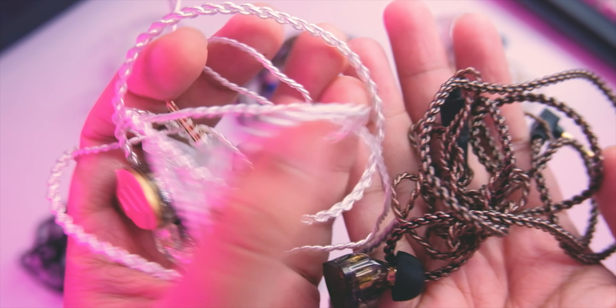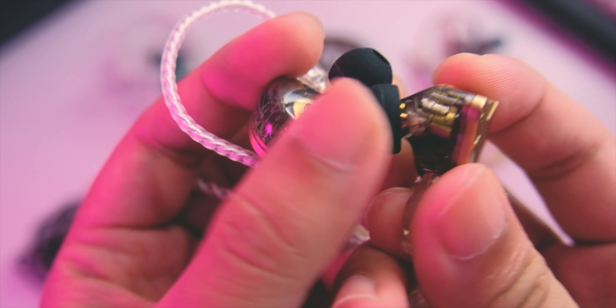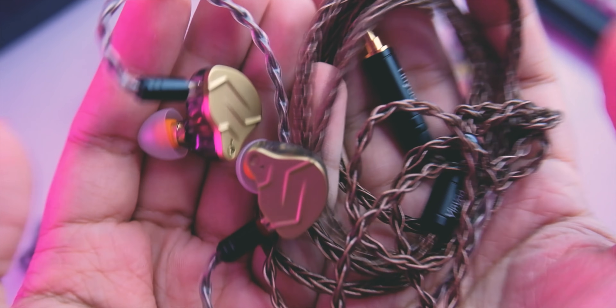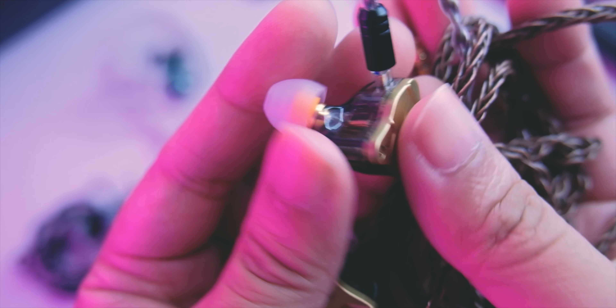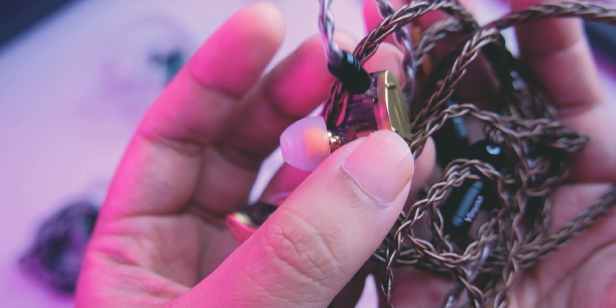I constantly keep commenting on the brown cable, so it's nice that KZ is already replacing their cable with a better-looking one. It has an L-plug as well, so definitely usable. But since we're hobbyists who like to upgrade, I do recommend a YINU 8-core cable. The included tips are okay — they're on the soft side, and they include starline tips as well. But for tips I would still upgrade to Spinfits or AET08. I'll link accessories for the ZSN Pro X down in the comments below.